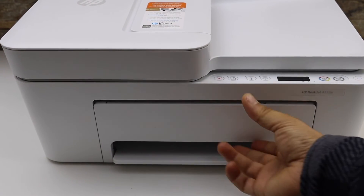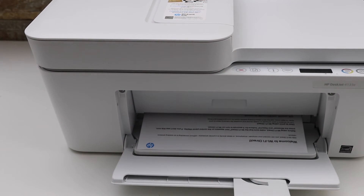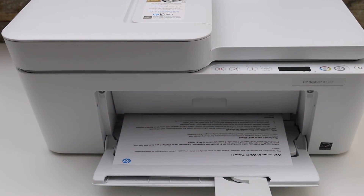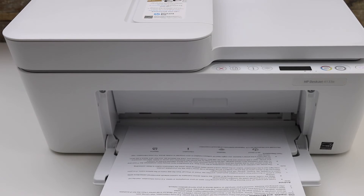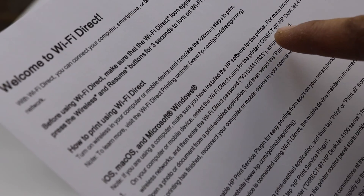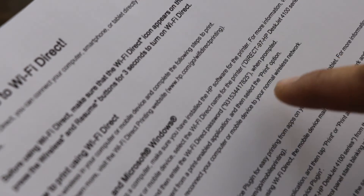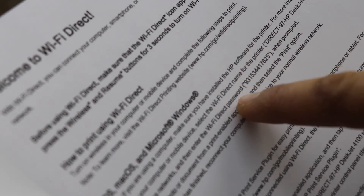You can open the paper tray. Here we can see the Wi-Fi Direct page. On this page, look for the information regarding your printer — it displays the name of the printer, the Wi-Fi name, and below that is the Wi-Fi Direct password.